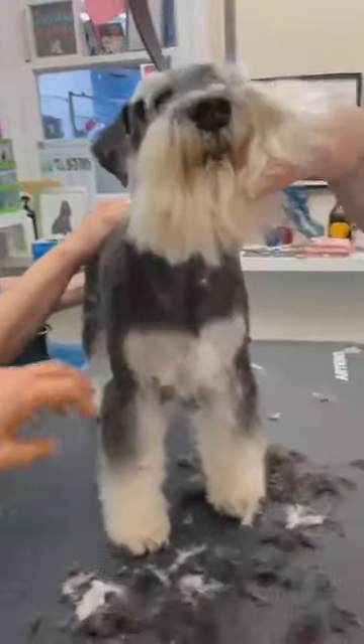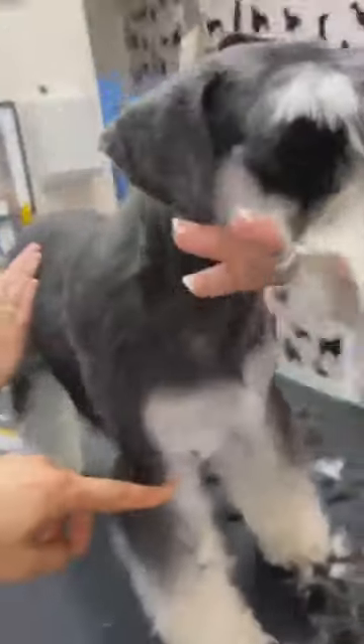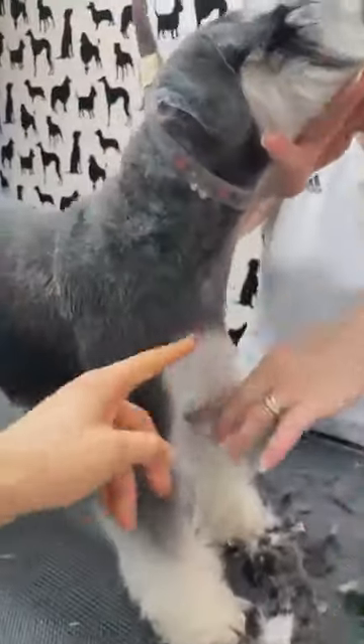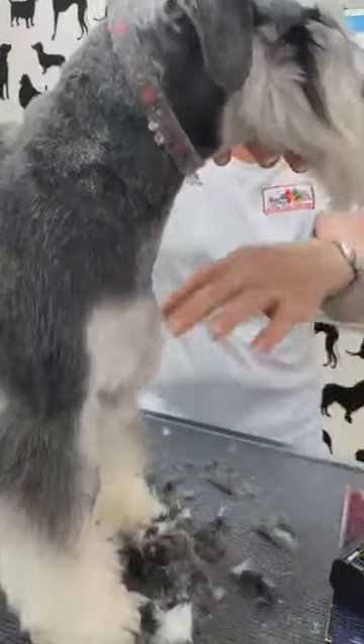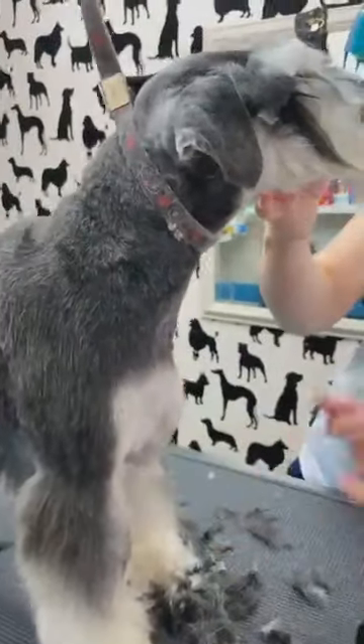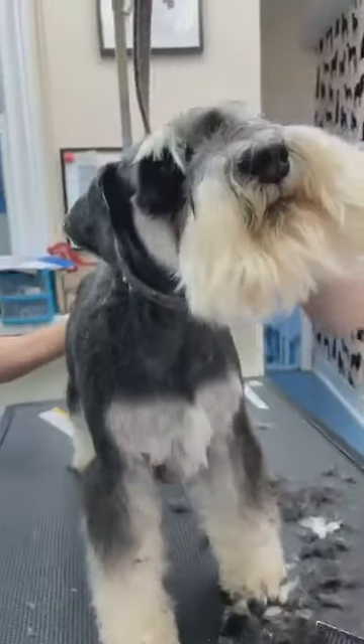If you finish faster — by taking all this hair from here you create the chest. This is what you want to do on a Schnauzer: you want to have a little bit of chest but make it rounder. You could comb this out.